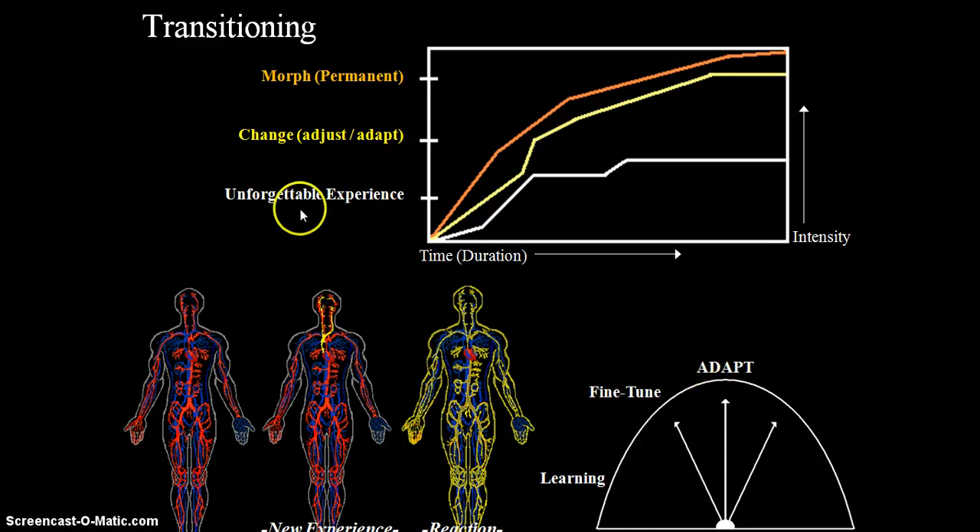The way your body adapts when going through transitions: you have an unforgettable experience — with time, duration, and intensity similar to the other scale. You can hit a lot of plateaus, or if the intensity is really high, your body will adjust and adapt to it. And then with a permanent change — say years of high intensity, whether a very stressful life or a lot of physical activity — your body adjusts permanently. As an example, hormones are released into the bloodstream, go to your heart, and out to the body. This is your body's reaction to a new experience, and over time your body adapts.